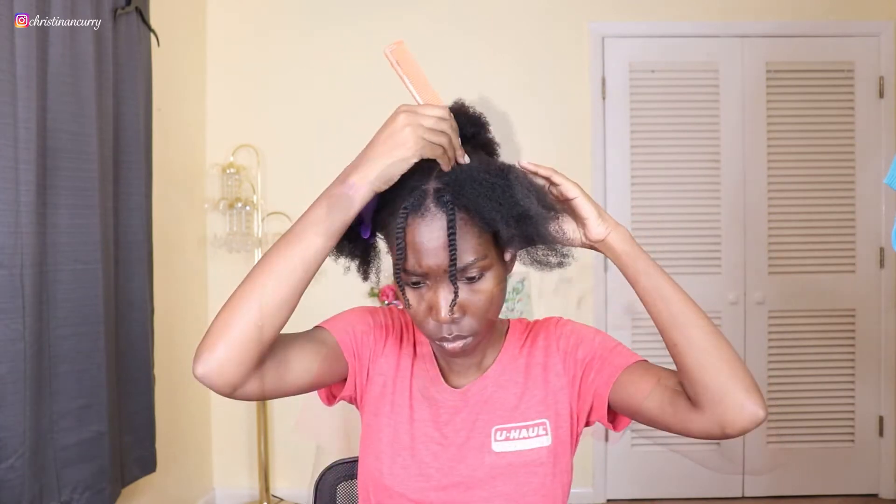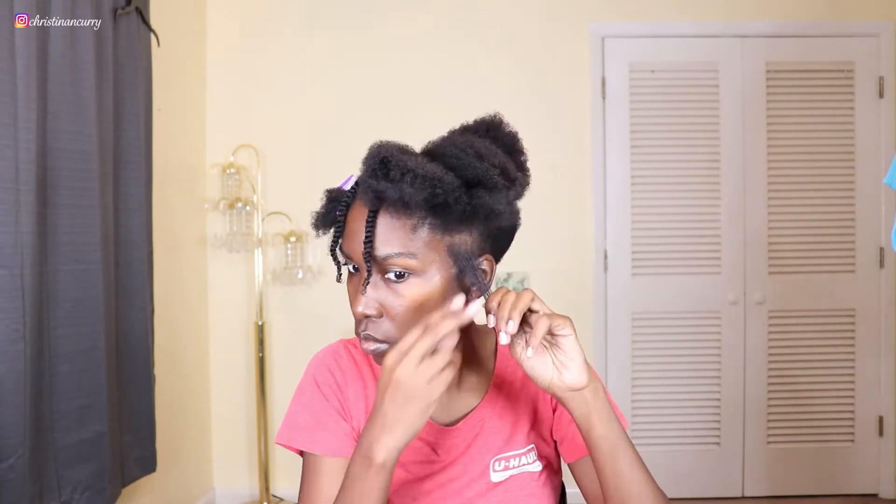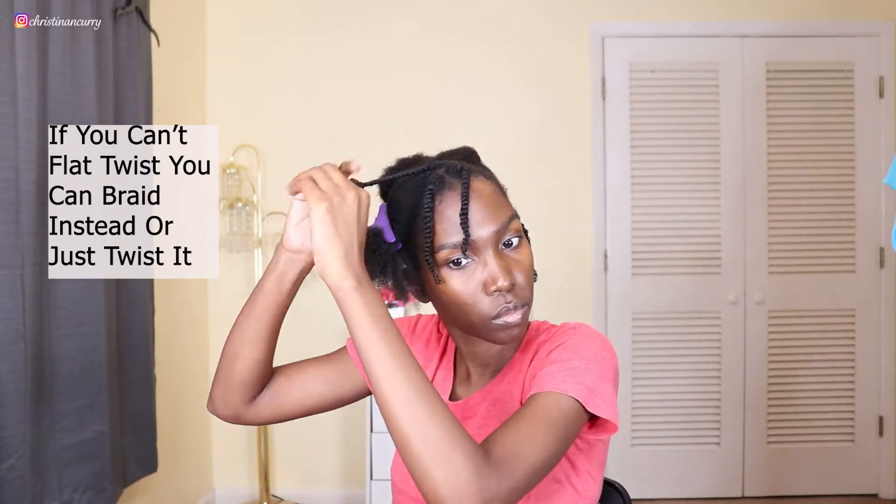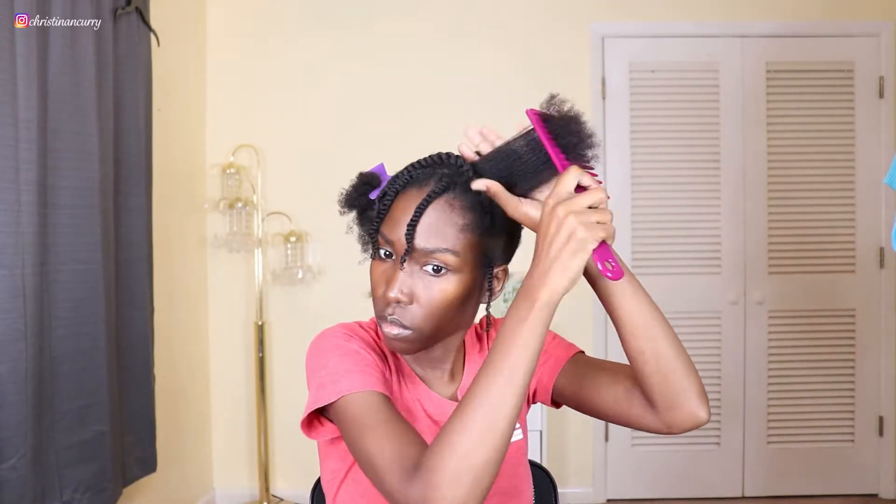Now I'm going to start working on one side of my hair and split that side in half to get started with the style. What I'm going to do differently is section off my edges, because my edges are really really thin and I did not want to flat twist those. So I'm going to section off the edges close to my ear and twist those up. Then I'm going to flat twist the first piece going up towards the top of my head instead of flat twisting it down like I usually do, and do the same thing with the back piece.